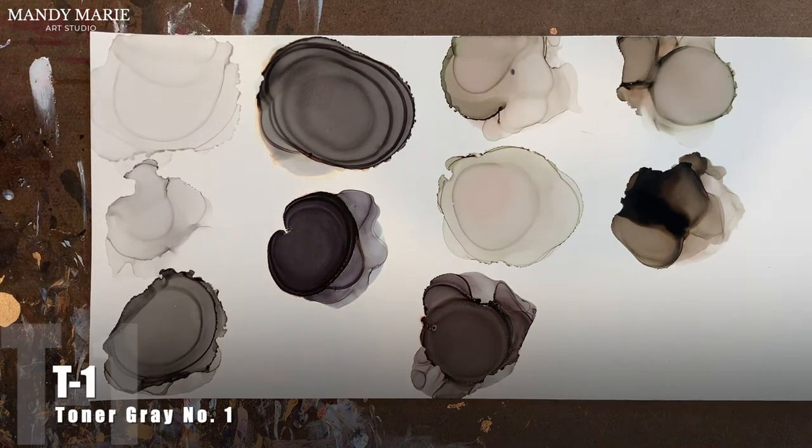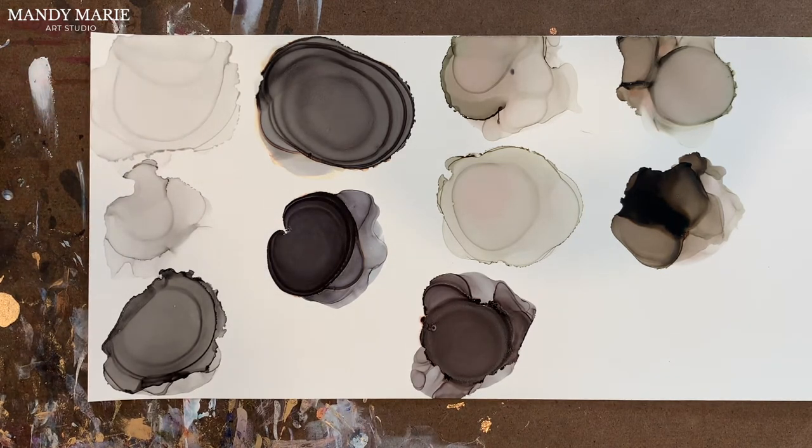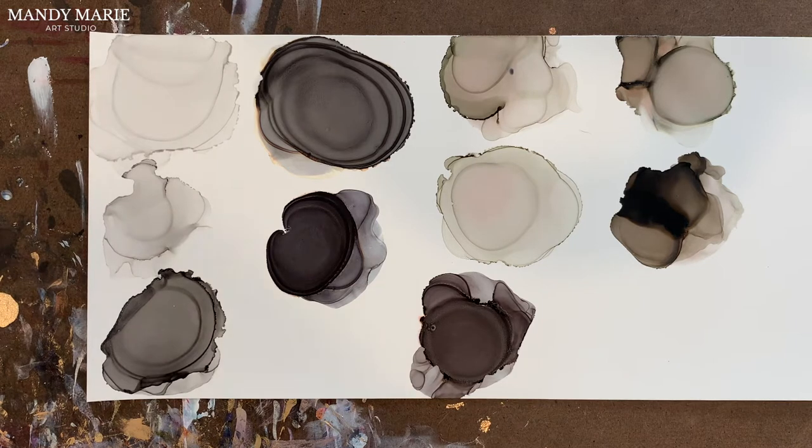First up from the toner gray series is T01, toner gray number one. This is just a very light gray — it's very neutral. Nothing really bleeds from this color. It's just your very straight-line gray; it isn't gummy or tacky. It's just a very stable color.